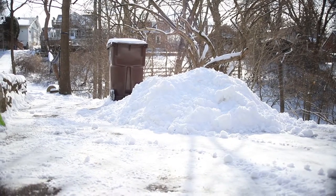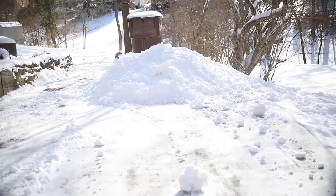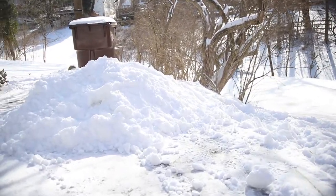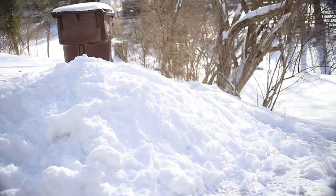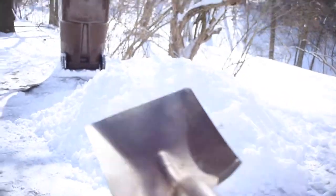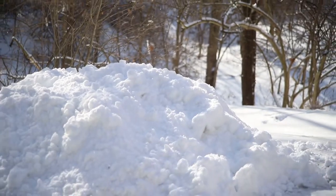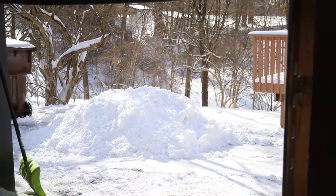The igloo is coming along very well. I have stacked up all the snow and now it's time to form it with the shovel — just gonna pat it down and make it into an igloo shape, then I'm gonna start carving into it. Right now it's stacked up about three, three and a half feet. It probably won't be the best igloo, but it's an igloo and that's all that matters.